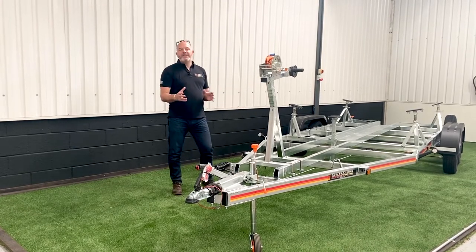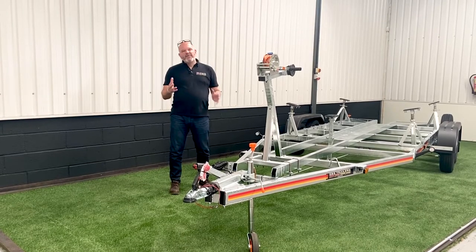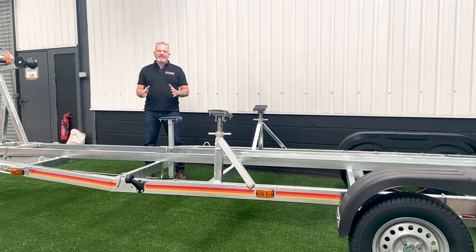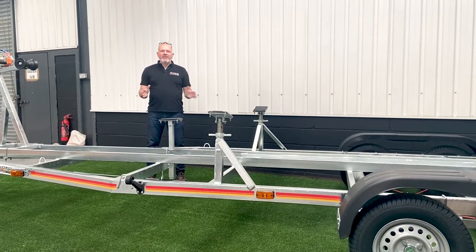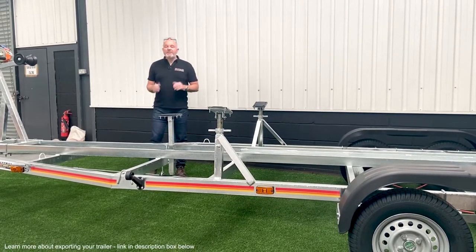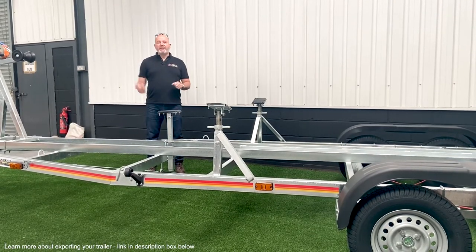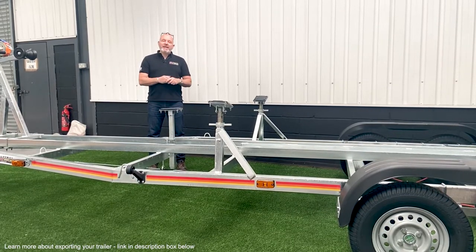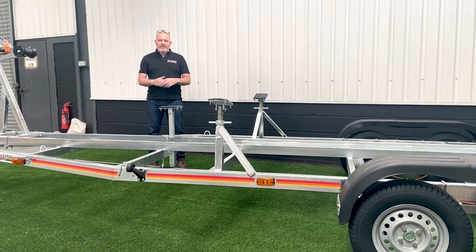The customer can set this trailer up to give the optimum tow characteristics by having around 75–80 kilos nose weight. All SBS trailers conform to the latest EU regulations, which means you have the ability to take the trailer abroad and get it registered locally. It's not a requirement to register the trailer if you're just going on holiday, but should you be exporting it or keeping it abroad at a holiday home, you will need to get it registered if you tow it with a locally registered car. So that's one great big tick for SBS.